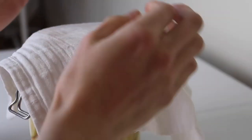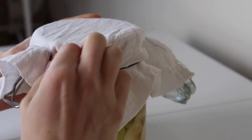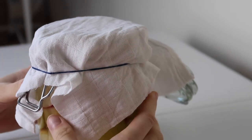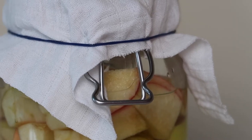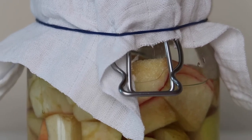All that's left in this part one is to leave your mixture on the countertop or in a cupboard at room temperature, allowing the bacteria to enter the mix and do its job. The only thing I'd advise is to give it a stir once or twice a day to make sure those apples are nicely mixed and to prevent any mold from growing.